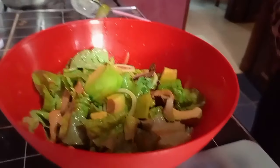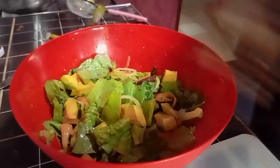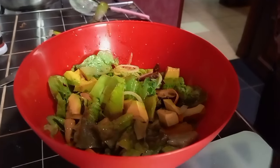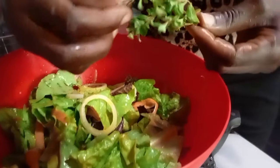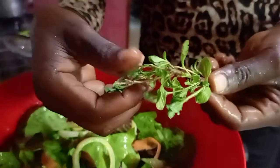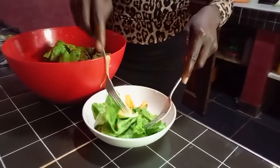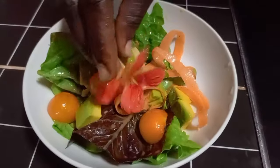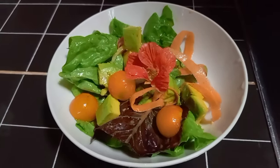I think anyone can make salads. In my opinion there is no wrong or right way. You can add in anything that you want — if you wanted coriander, or chicken, or beef, you can cut them into tiny pieces and add to your salads.